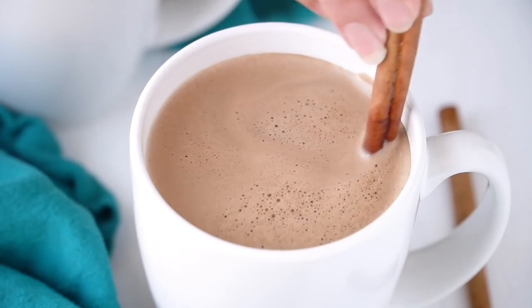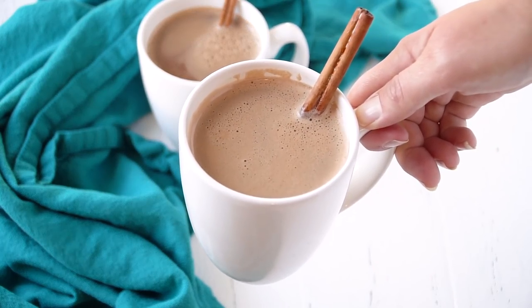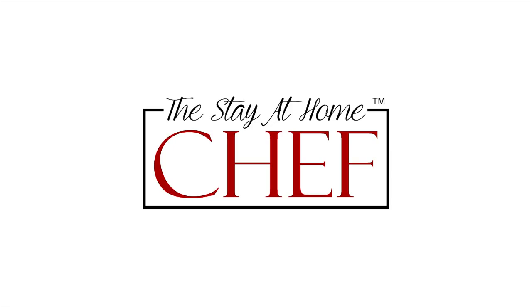Today on The Stay At Home Chef I'm showing you how to make caramelized cinnamon hot chocolate. When it's cold outside I love to indulge by curling up with a cup of hot chocolate, and of course I love the good stuff which means it's homemade. Today's hot chocolate recipe is super indulgent, easy to make, and totally delicious. It'll chase away any winter blues that you have. It starts with a cinnamon infused homemade caramel that's absolutely amazing.